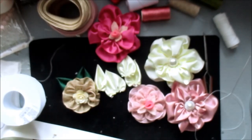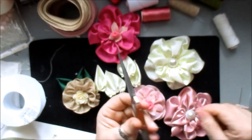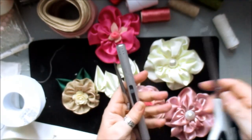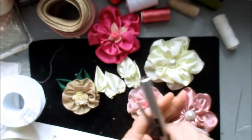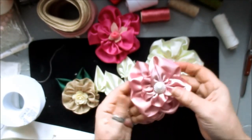What we're going to be doing is making some of these flowers, so I'm just going to go through them with you. You're going to need tweezers, some form of a light or lighter, some scissors, and various ribbons.